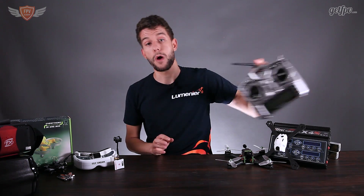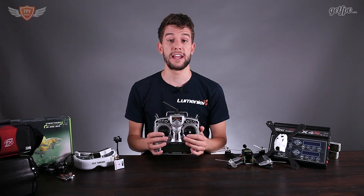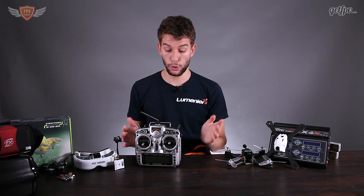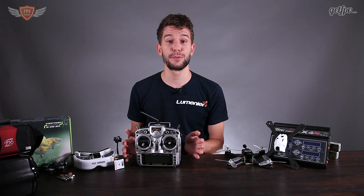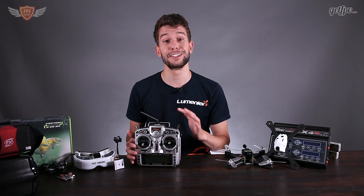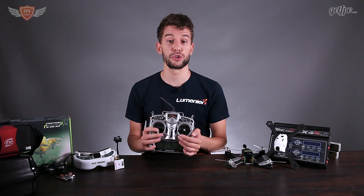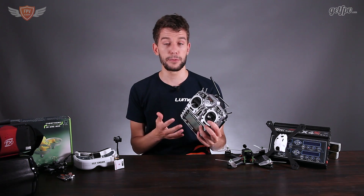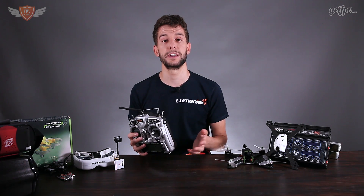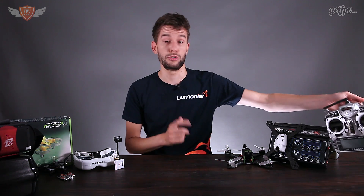Those are the goggles, and the next thing you need is a radio. The radio I have here is the FrSky Taranis. The second radio I would recommend is also a FrSky Taranis but a cheaper version of this same radio — it isn't on the market at the time of making this video but by the time you watch it we will likely be stocking it. Both are brilliant radios and depending on your budget you can add either one to your cart.